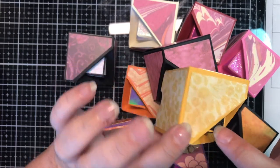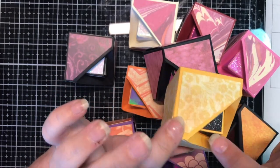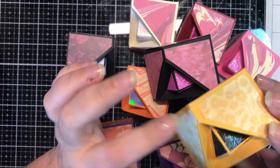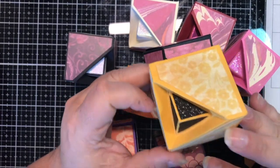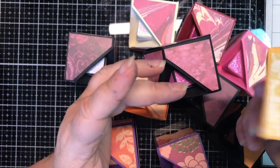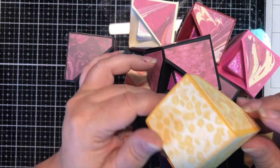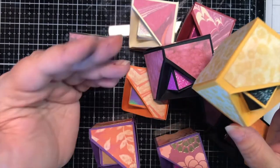I wanted to accentuate that, so I've added glitter paper to it. I've also papered all the sides, because the people we're used to dealing with, they've got to pick things up and inspect them. I wanted it to look decent from all sides. I have my heap here in front of me and I'll show you the different ones I did.